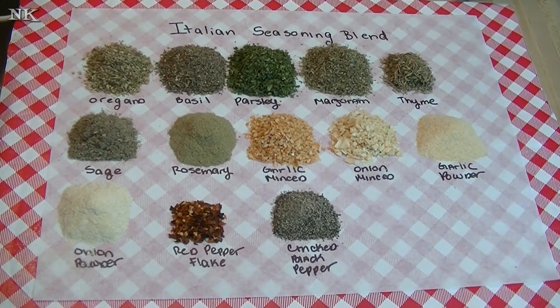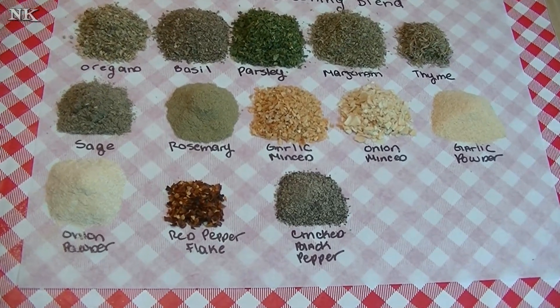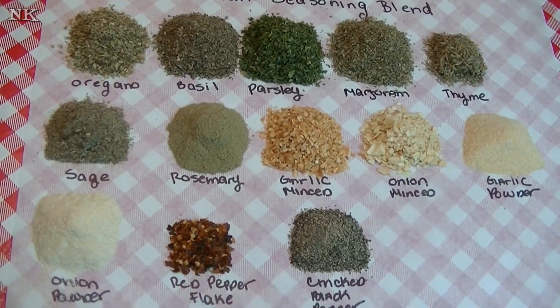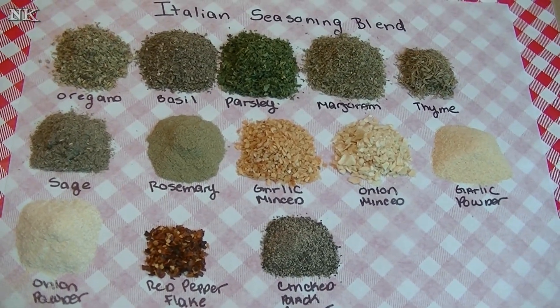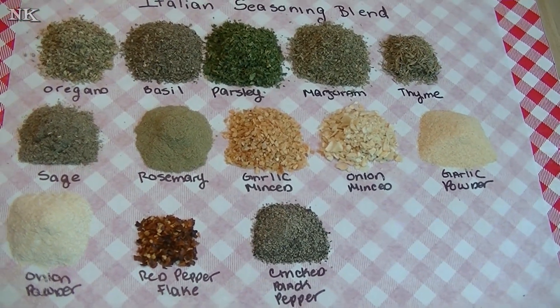We're going to go over all of the spices that are going into our homemade Italian seasoning blend. I bet most of you have most of these sitting on your spice rack. If you don't have one or two, no big deal — just make it without. Don't go out of your way to buy all of these things.